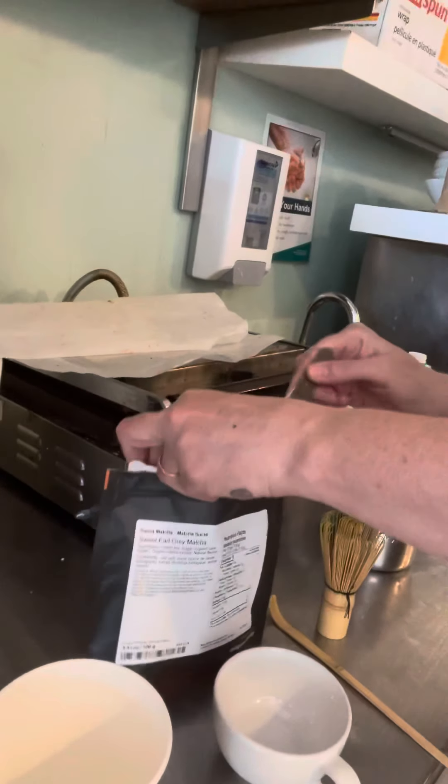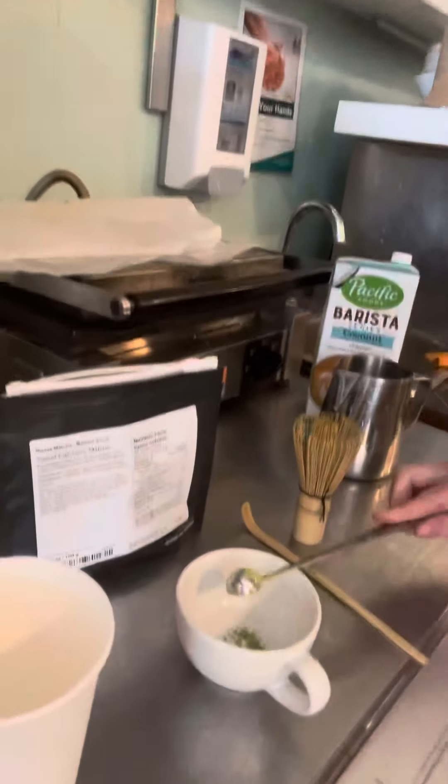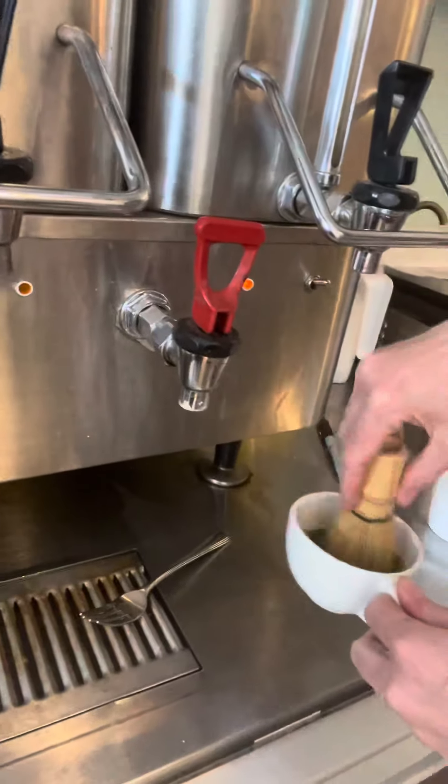Again, you use the appropriate spoon, which is the small one, and you only use one scoop — one teensy little scoop. Then you just add your hot water, just like you did with the cold one.